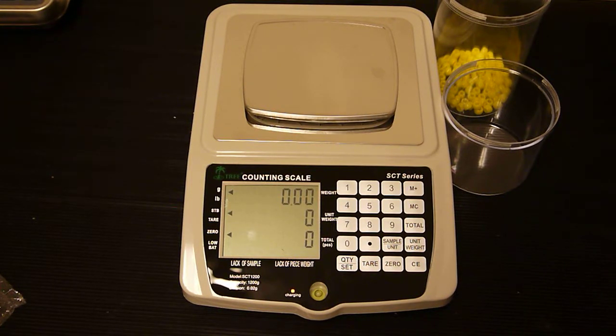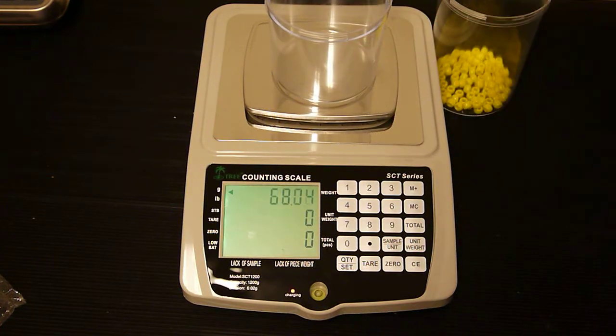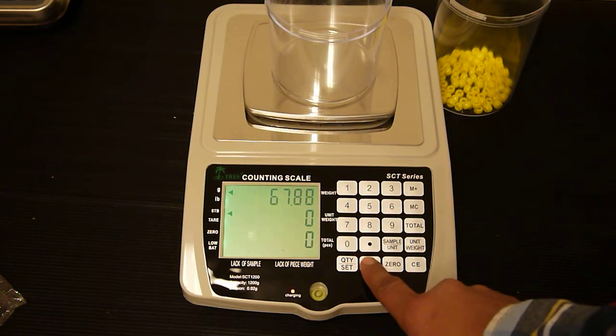In this video we're going to show you how to count pieces on the SCT counting scale. First we're going to add a container. Now we're going to zero out the balance by pressing the tare key.